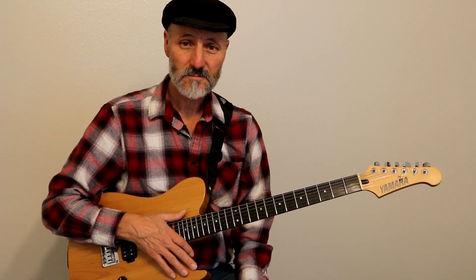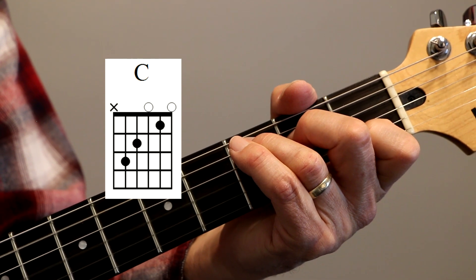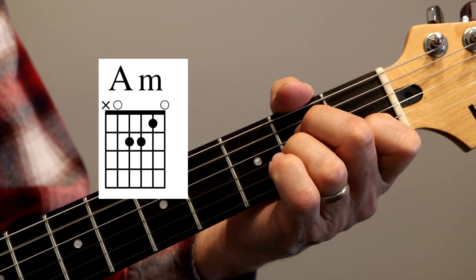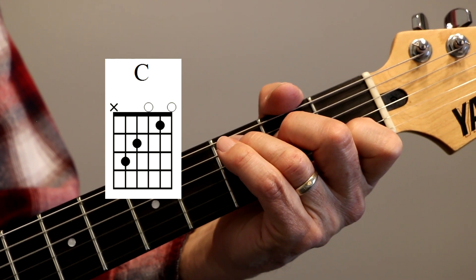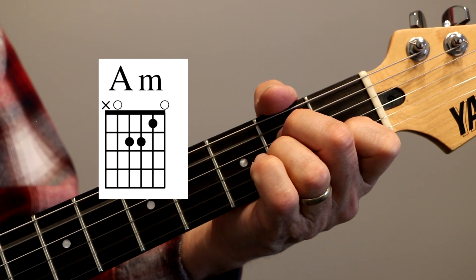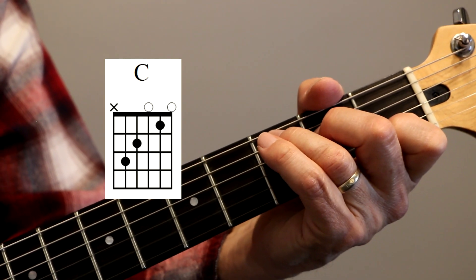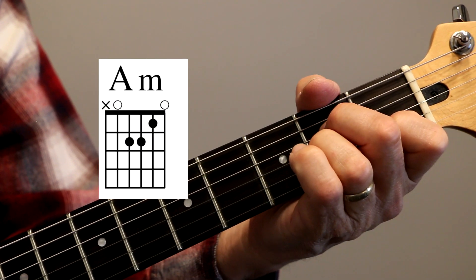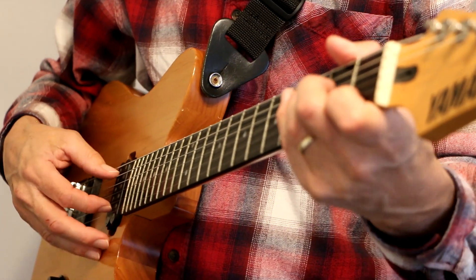We're going to show you how that works. Let's zoom in. So let's use a C chord and an A minor chord. C, A minor. This is just like Dust in the Wind.